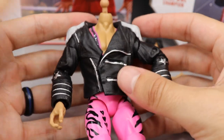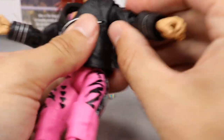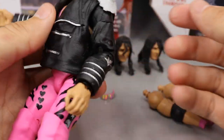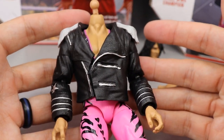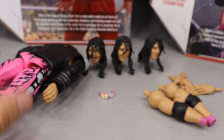The only thing I have a problem with is this gap here — I'm not a big fan of it. When you're lifting the arms there's a big gap, and you can't really see it too much when the arms are down by his side. But I know it's there. That's pretty much it for all of Bret the Hitman Hart's accessories — now let's take a closer look at the Hitman himself.